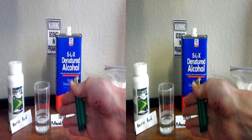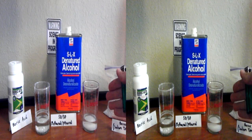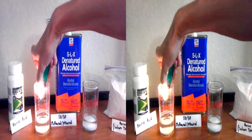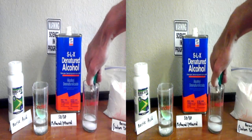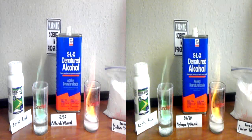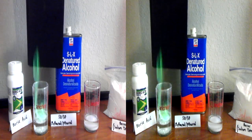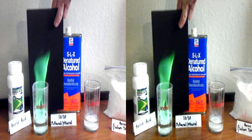Now I'm going to show you the difference between boric acid and borax, and you'll see the big difference in the flame color. As you can probably see right away, we have a nice deep green flame here.